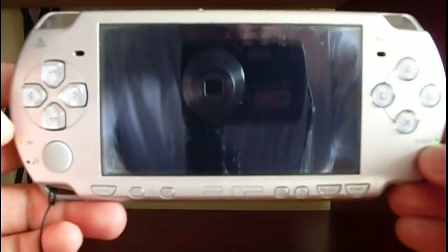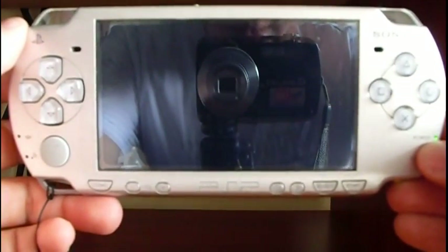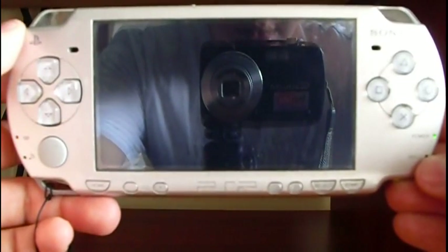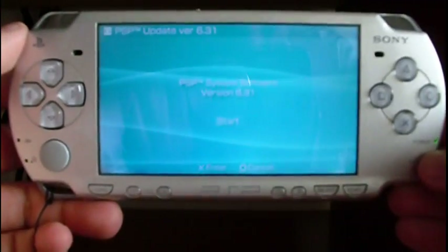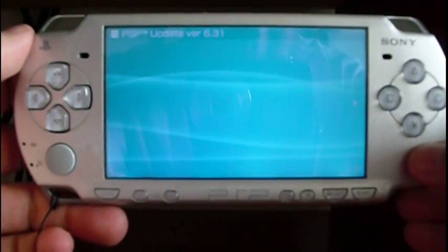It's reading the information from the memory stick. Let's wait a little bit. Press S to start the update.